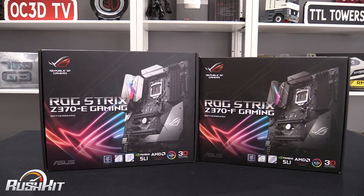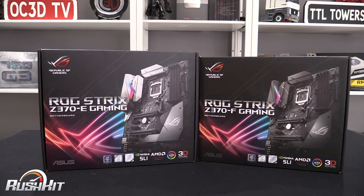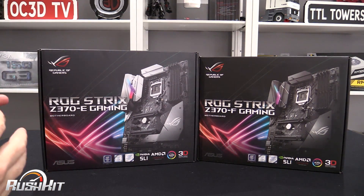Hi everyone, it's TTL back with another rush kit. Today we're going to be taking a look at the ROG Strix Z370 E and F, and I just want to show you the two together to show you how very similar they are but also how they can be quite different as well.